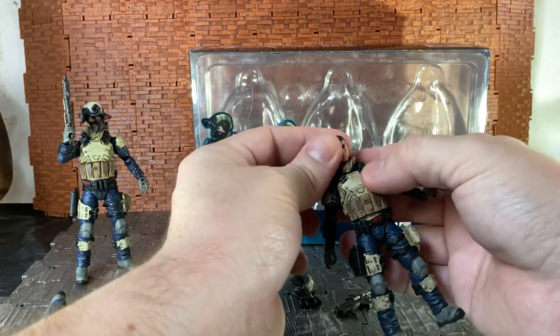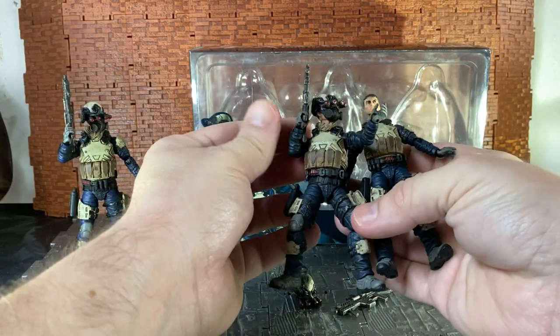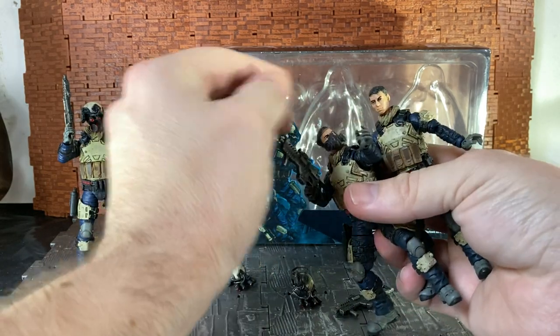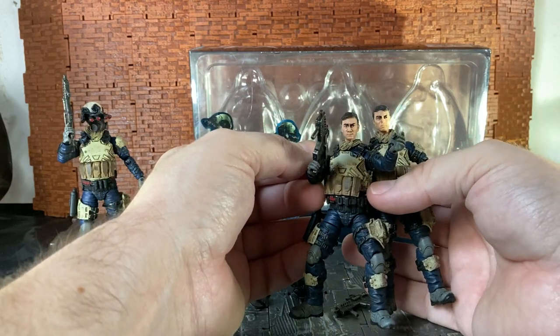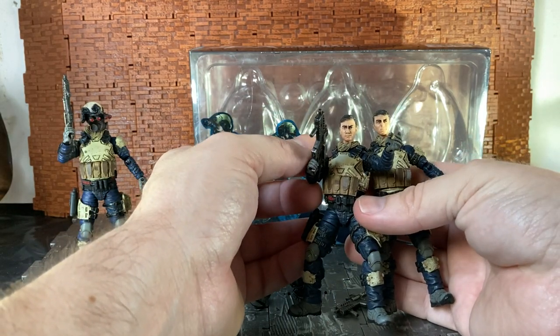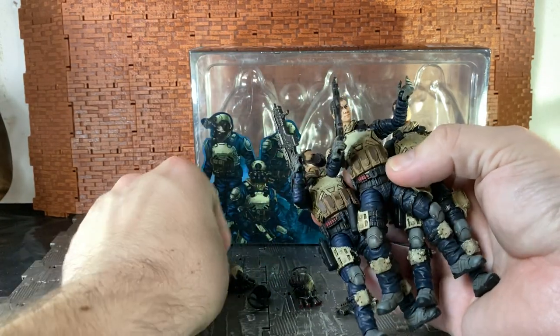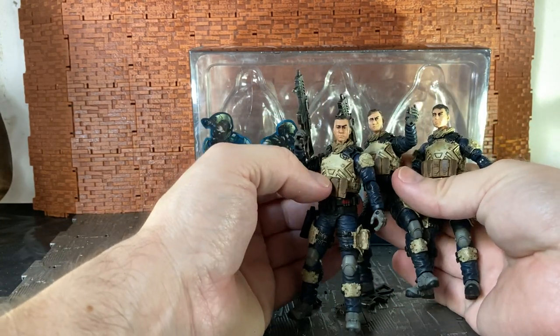Each figure is identical except for the head sculpts. If I pull the helmets off, you can see they actually have different hair sculpts with slightly different paint applications. You'd almost be convinced they're the same face, but each one actually has a different haircut.